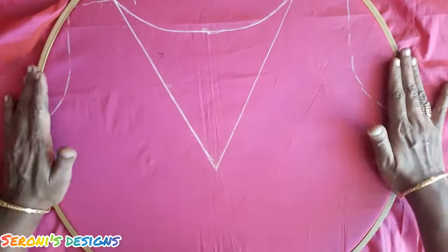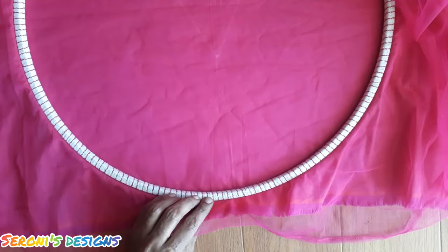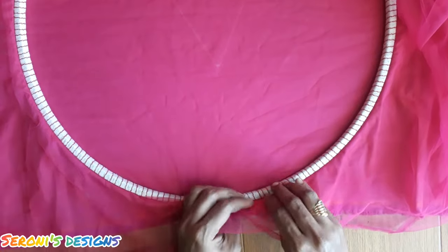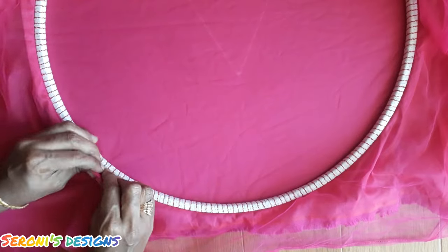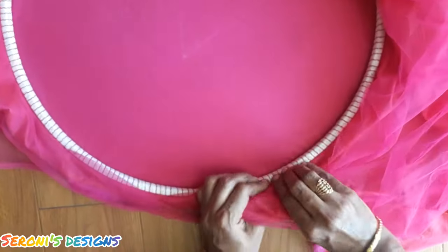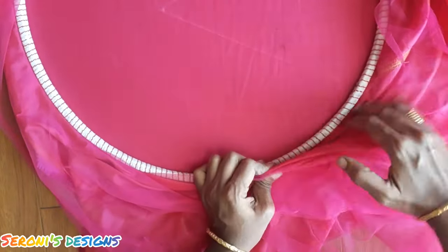Once we have the outer ring, we are going to frame it. When we do this framing, we can remove the frame as well as the net cloth and the main fabric. So we can remove both cloths — the net and main fabric. Here is a gap, so we can remove the two fabrics.